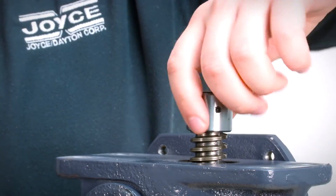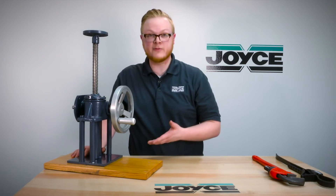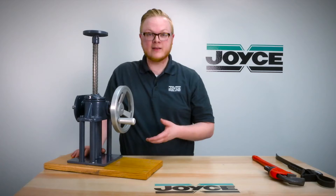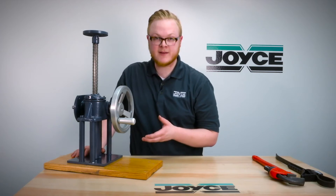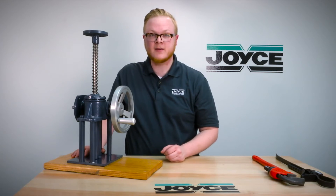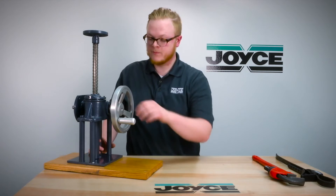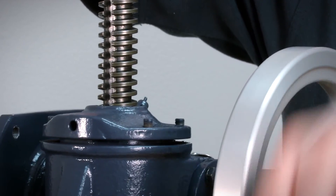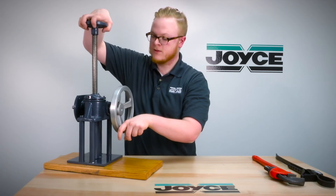To remove a keyed jack screw, it's slightly different than the translating style. You'll need to rotate the input shaft to extend the screw out. You can do this by using a handwheel like we have here, a power drill, or just by hand. Actuate the unit and extend it all the way out, then once it is free from the jack itself, you can remove it.